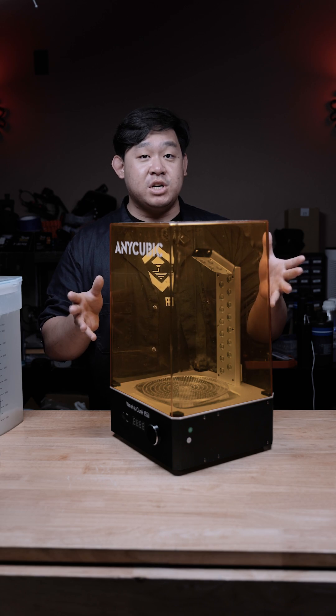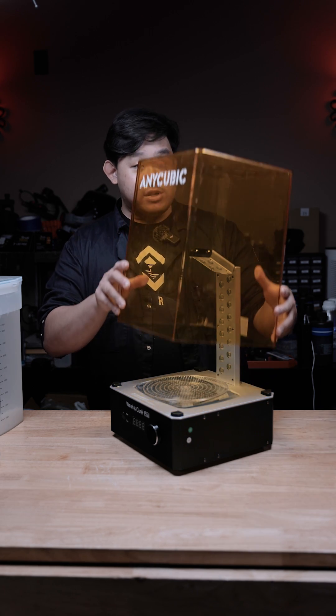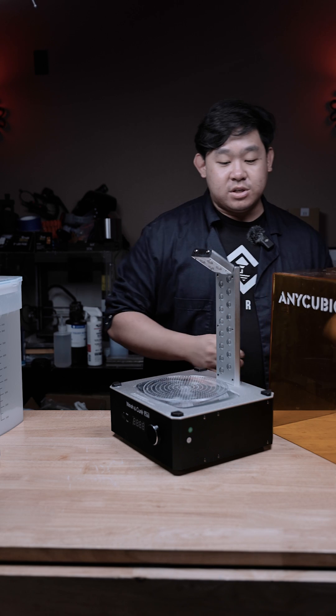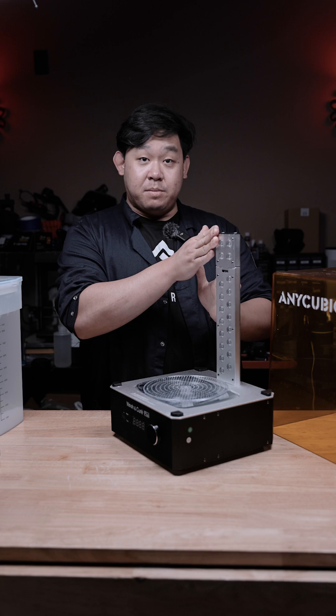Go ahead and grab your Kirin wash station, but if you don't have one at all you can use the sun and a stick to stir things up. Next, go ahead and remove the top portion of the Kirin wash station. In my case this is a larger Kirin wash station — it has this extended piece up here which I'll have to push backwards.